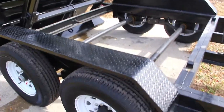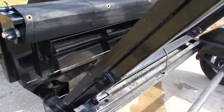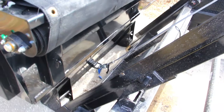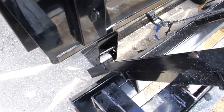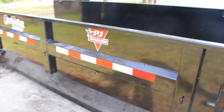You have the tread plate fenders. The winch on this model is an 8.5 Talon Super Winch, which hooks to the D-ring right there. This also has the greasable rollers. The bed itself is made out of 10 gauge steel, and the floor is also made out of 10 gauge steel.